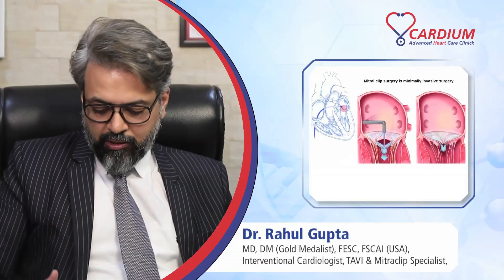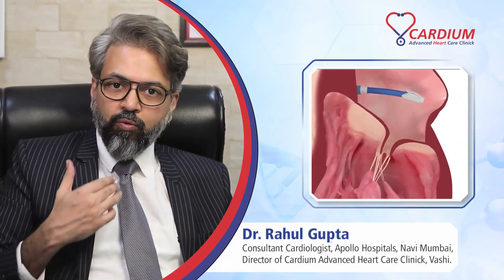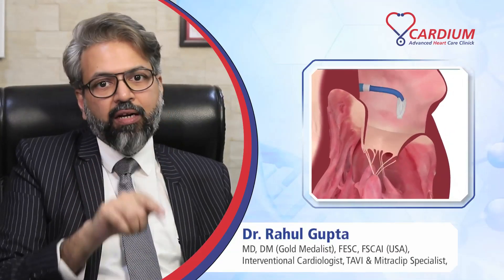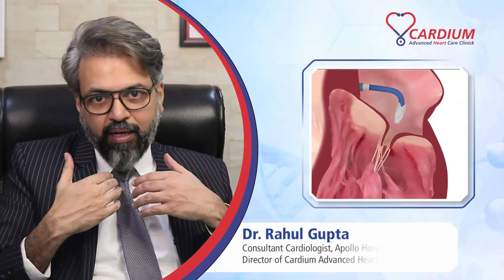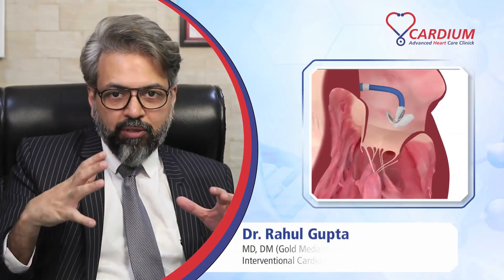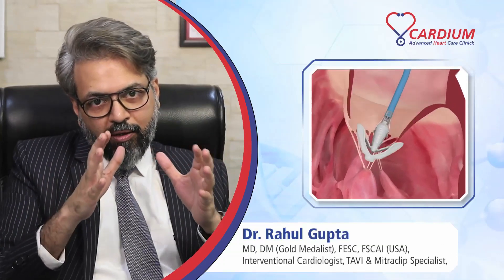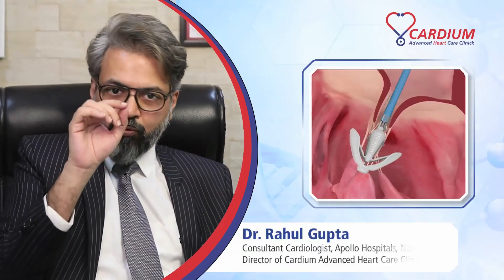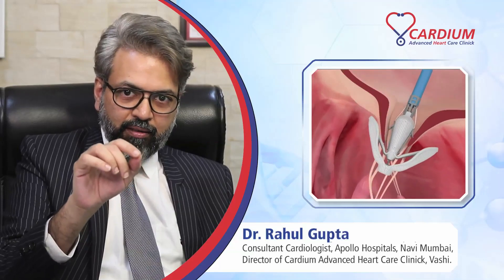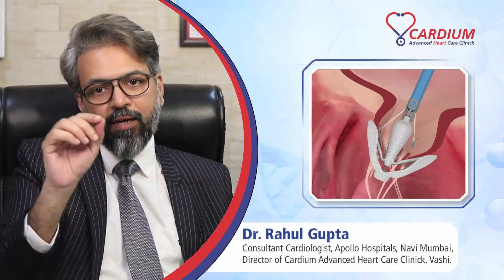So how is it done? It is done through the leg vein. You go from the leg vein and reach the heart where the mitral valve is located without any kind of cuts or incisions. There is a 2D echo called transesophageal echocardiography which keeps happening so we can know where the clip has reached. You reach the area where the leaflet is not co-opting or closing properly, and you apply the clip.